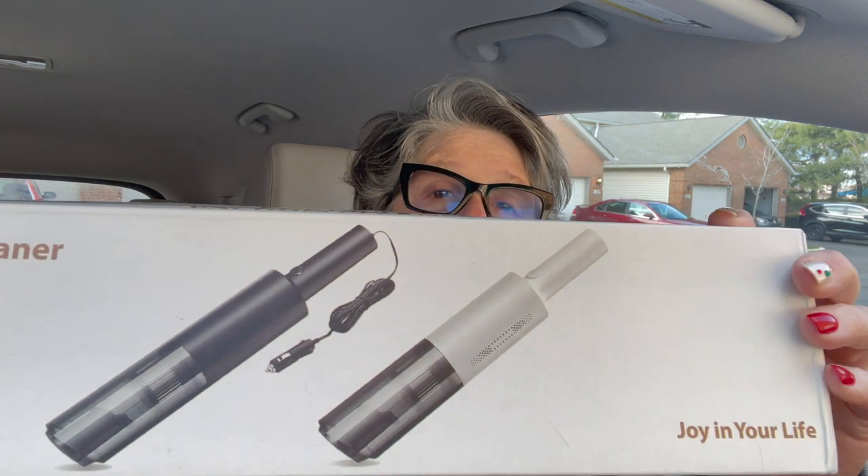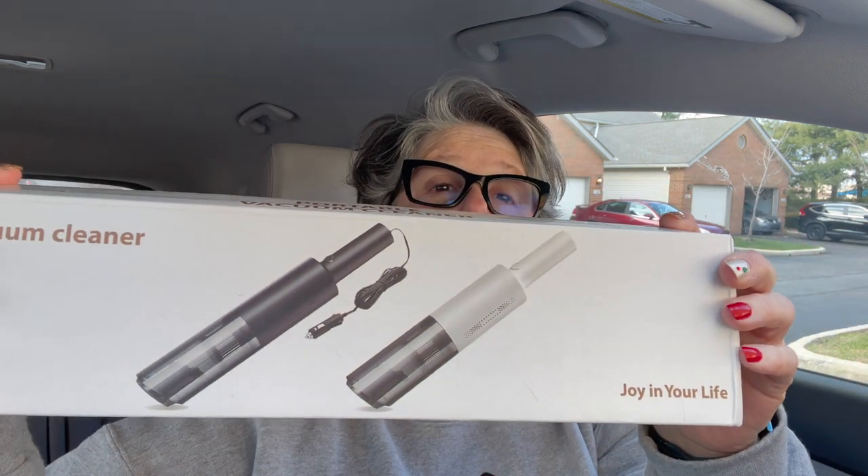Hi guys, welcome to my crazy life. It's Lori and I have a review unboxing for you today. I received this in the mail — it was given to me — but like everything, the reviews are my own. It is a portable mini vacuum cleaner.